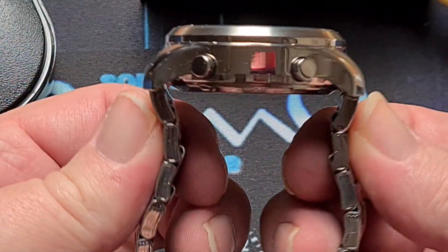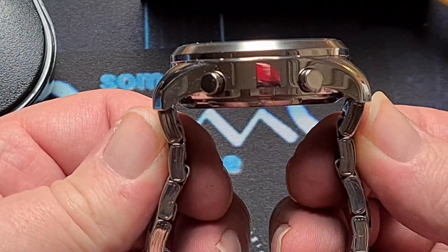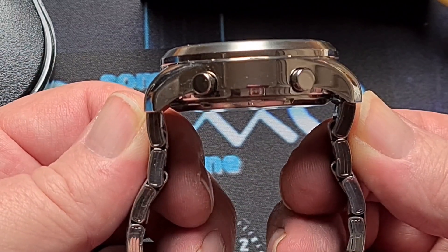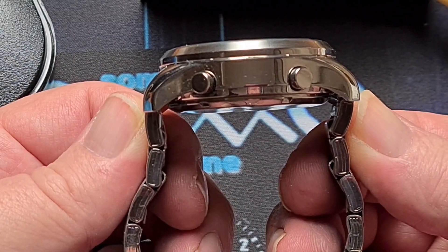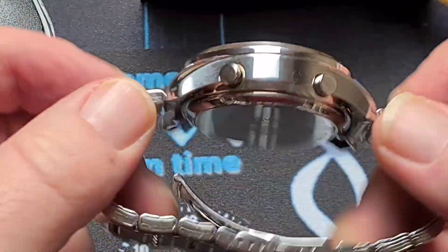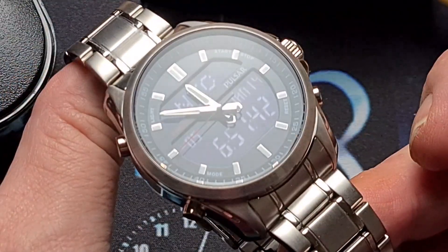The bracelet has female end links, so it does drop down immediately at the end of the end links, which are hollow. It does conform to the wrist quite nicely.